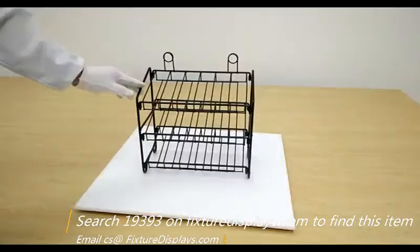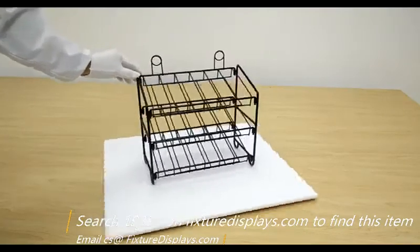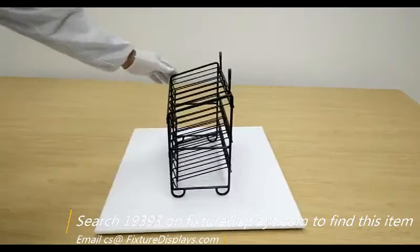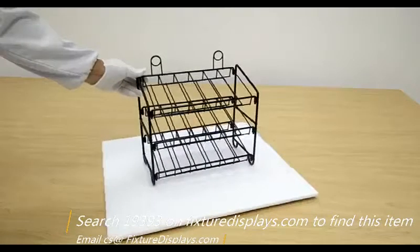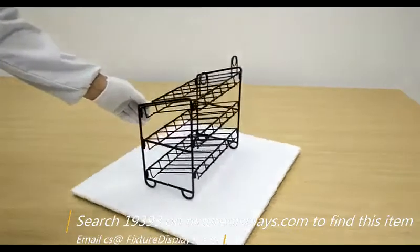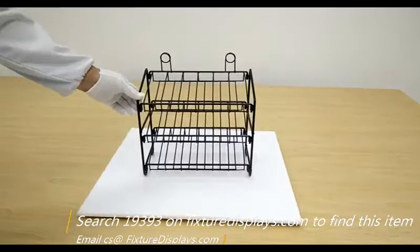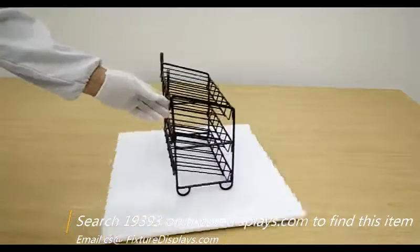It would fit anything equal to or smaller than 1.5 inches in diameter — small bottles, energy drinks, anything that fits in those slots — giving you a great advantage to position near your consumer at checkout. We put it on a spinner to give you a three-dimensional 360-degree view. It weighs about 2.7 pounds, so it's lightweight and a great item to help you merchandise your products and grab that last-minute sale when the customer is checking out.